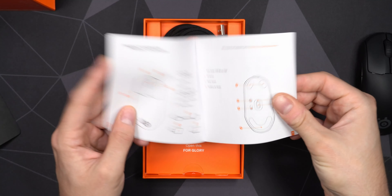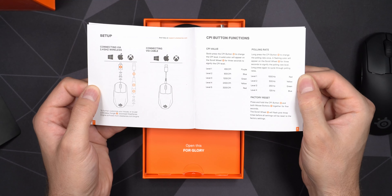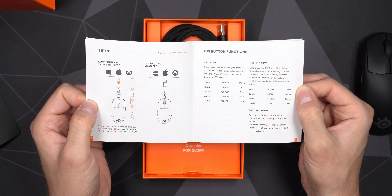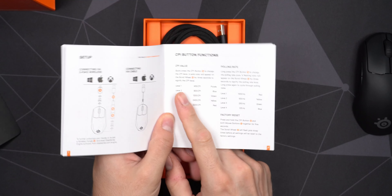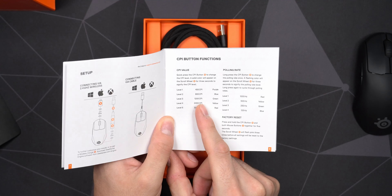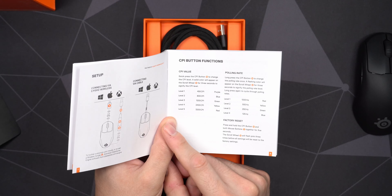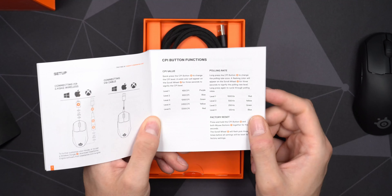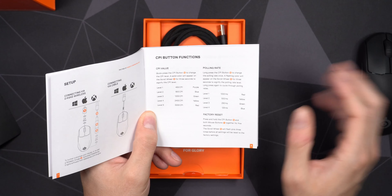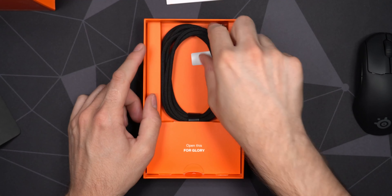We do have those five programmable buttons on top. Included in the box is the cable, dongle, and adapter. It works with Mac, Windows, and Xbox — no PS4 or PS5 unfortunately. Out of the box it is a little strange that 1600 CPI is not included — it's only 1200. So if you use 1600 like I do, you need to go into the software to set it. Polling rate can be set on the mouse itself, but for 1600 CPI you need the software.